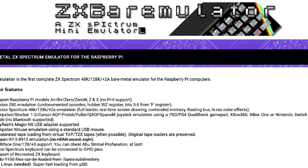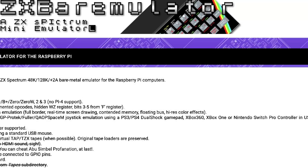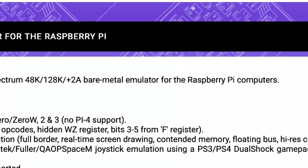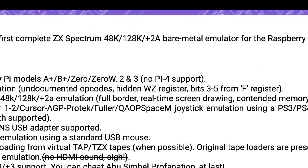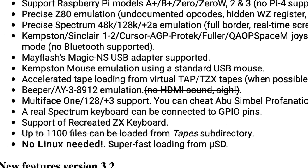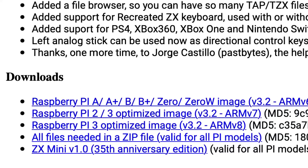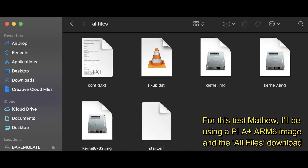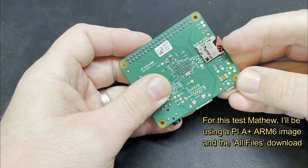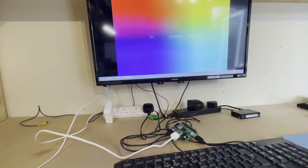Our journey begins with this amazing piece of software called the ZX Bear Emulator, which is a bare metal Sinclair ZX Spectrum emulator for the Raspberry Pi. The bare metal bit means that it runs directly on the Pi hardware with no need for an underlying operating system. Setting this up is really simple — it's just a matter of downloading the kernel image file for the Raspberry Pi you intend to use, popping it on the SD card along with some other files and some Spectrum software titles, and you're good to go. Plug in a USB keyboard and you've got yourself a Spectrum.